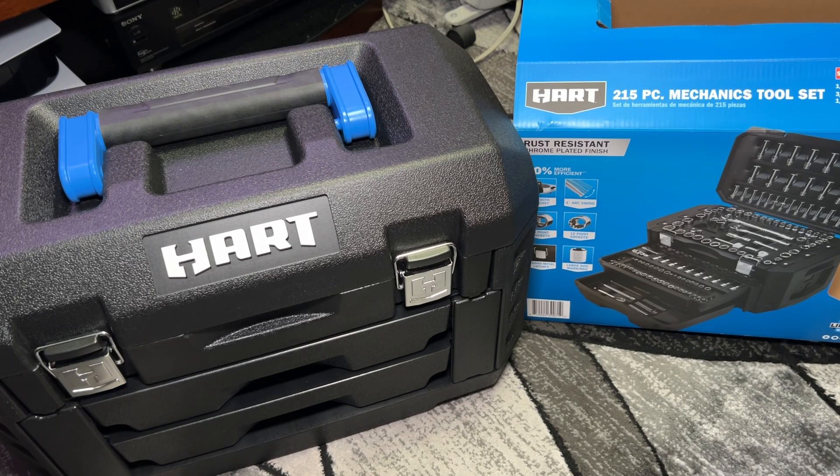Hey everyone, this is Mr. Everything. In this video, I wanted to do an overview of this Hart 215-piece mechanics tool set. The reason I'm going with it is a few months ago I got the 90-piece tool set just to keep in my car because it's nice and compact, and I was pretty impressed with the quality of the tools.